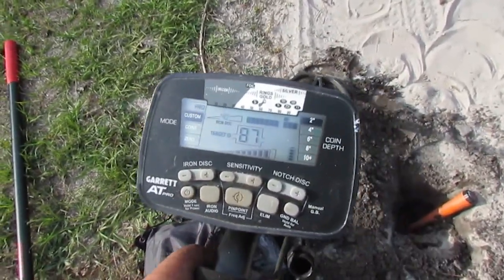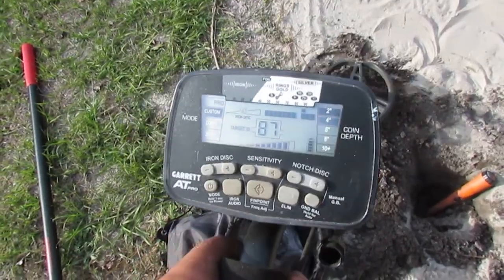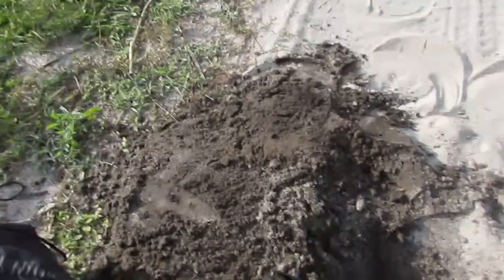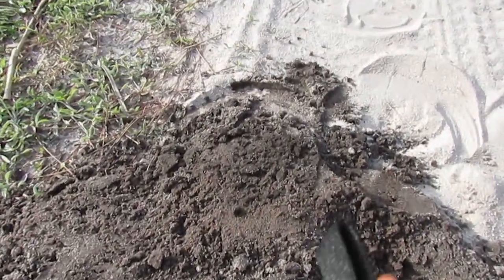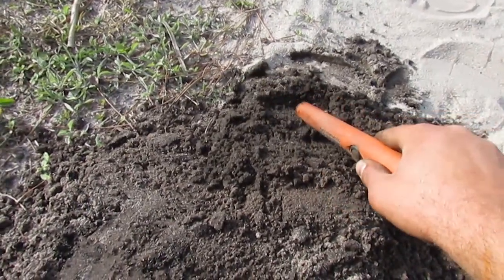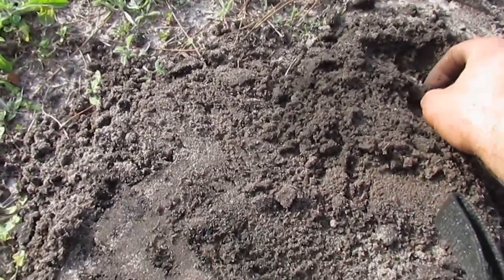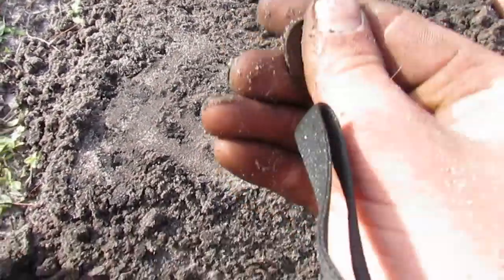Got a steady 87 signal here. It's small and it was down about 7 inches, so let's see what it is together. Oh — I feel something round, I feel something round. Oh no, oh no...